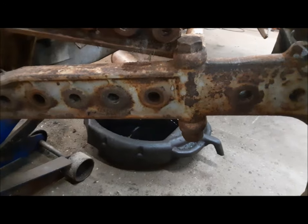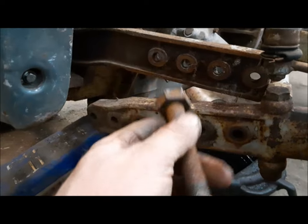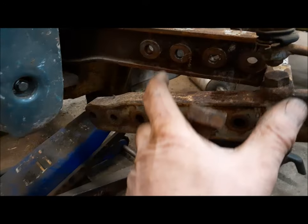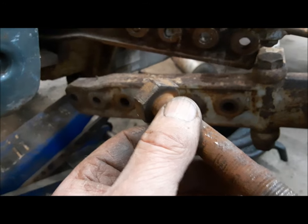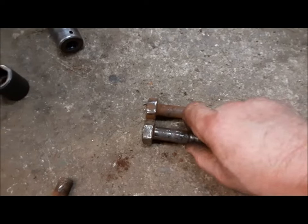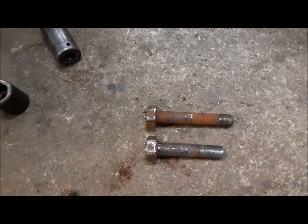The bolts are too long — mostly because this thing, like we know from the valve on the side, had a Ferguson manure loader on it at some point in its life. Part of that is longer bolts for the front axle because it picks up off the front axle with big heavy mounting brackets. We'll hang onto these because we do have a Ferguson manure loader kicking around here — maybe it'll end up back on this thing. That'd be fitting. Lucky I've had so many of these things over the years, I've got lots of bolts, so we'll put the right length ones back in.